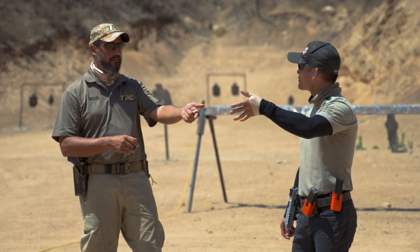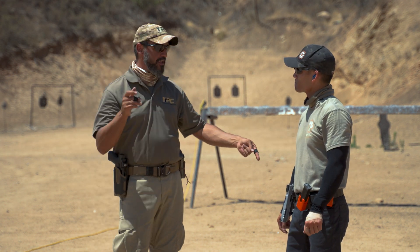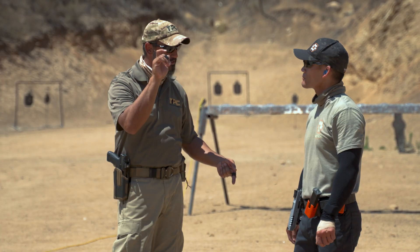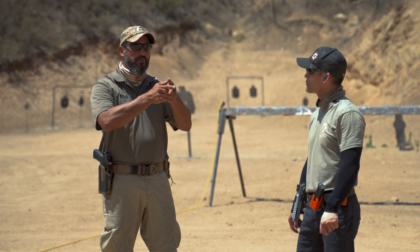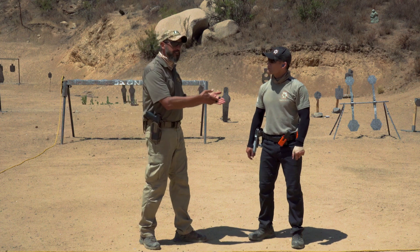What is the secondary mission of your shooting hand? To also help with muzzle rise control. So the primary mission of the control hand is control — applying as much pressure as you can. The secondary mission of your shooting hand is to apply pressure as much as you can without compromising the primary mission, which is to squeeze the trigger. The better dexterity you have with your trigger finger, the more pressure you'll be able to apply with your shooting hand, and the better control you'll have with a two-handed grip.